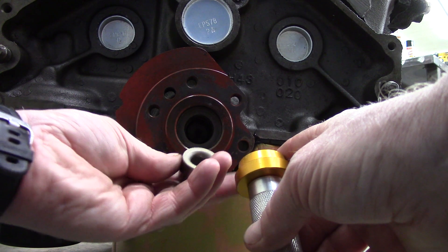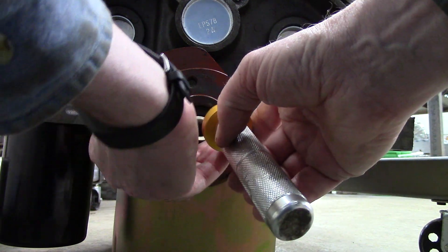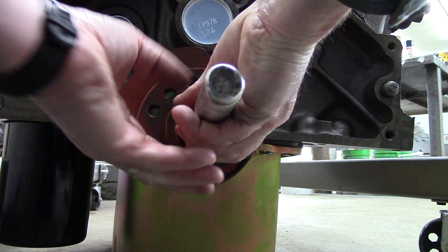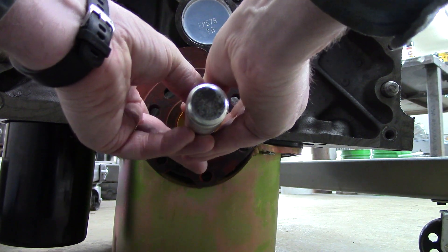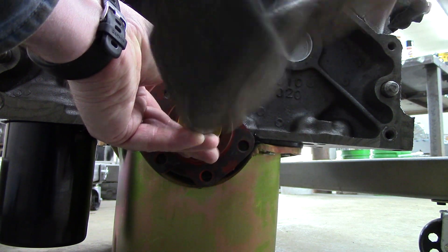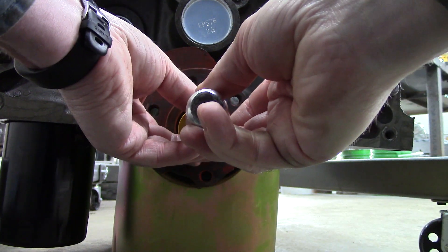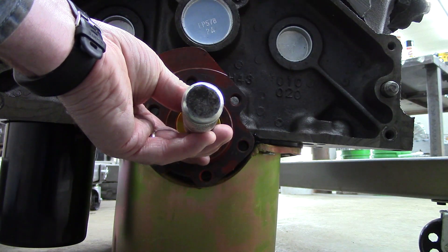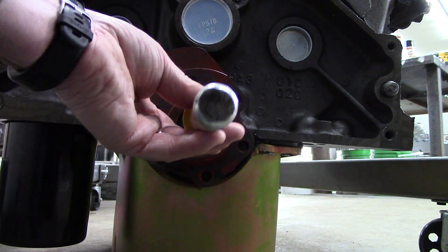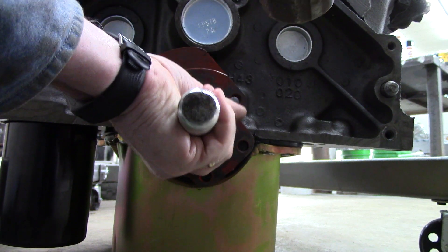I have this bearing driver tool — you can use just about anything to drive these in; sometimes a socket and an extension works good. Get it semi-started in the hole, making sure to go in square and straight. Drive it in — it will seat when it's all the way in. Pull your tool away once in a while to check; if it looks like it's going a little to one side, pound a little more on that side to correct it.